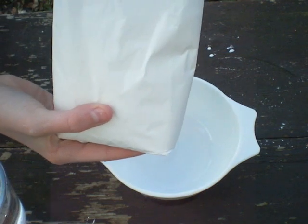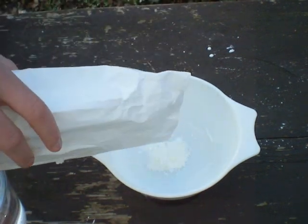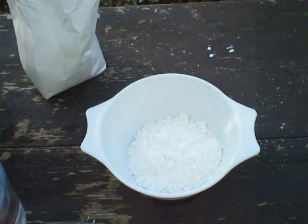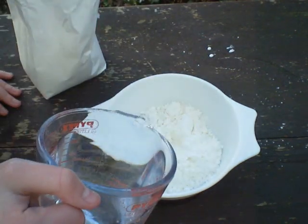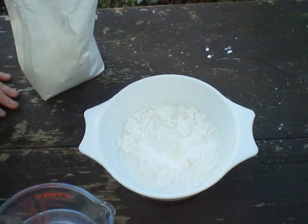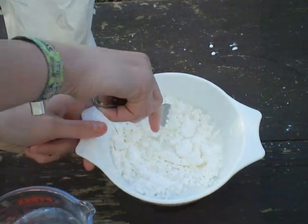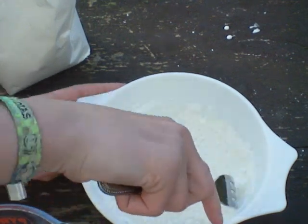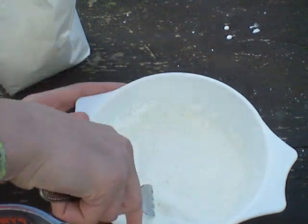You are now going to mix in 1 part water to 2 part cornflour. Keep stirring it with the fork until it reaches quite a thick consistency.